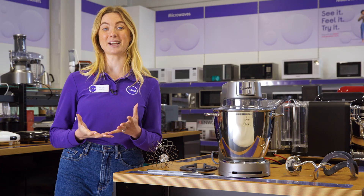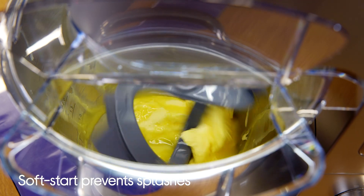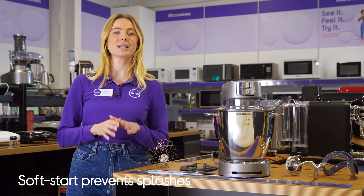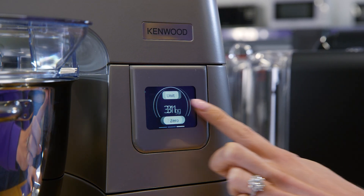There's nothing worse than having to deal with flying ingredients, so the soft start function gradually speeds up, preventing any splashes. Controlling it is super easy too, as it has an interactive touch screen which lets you navigate the controls and settings.